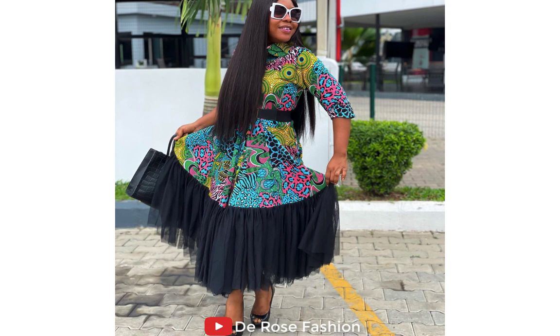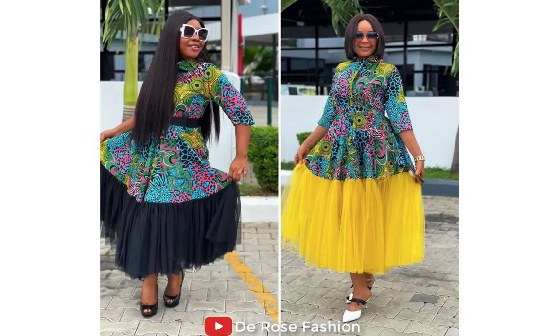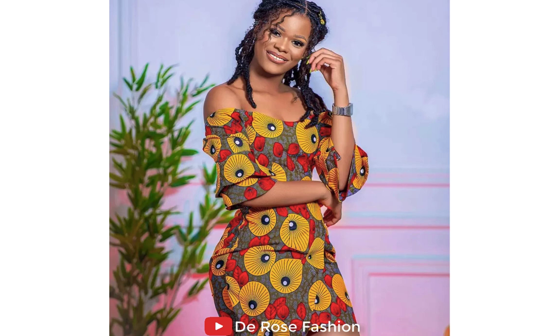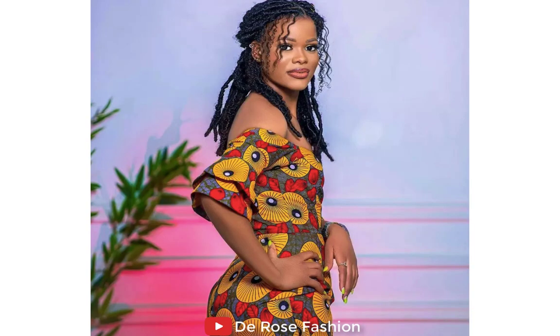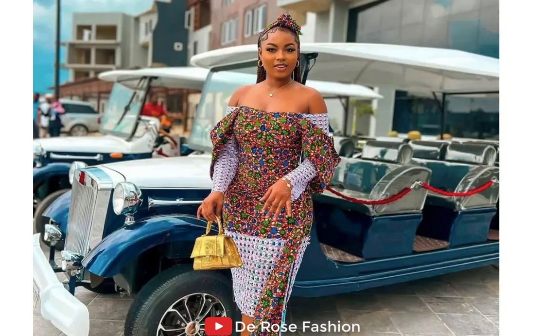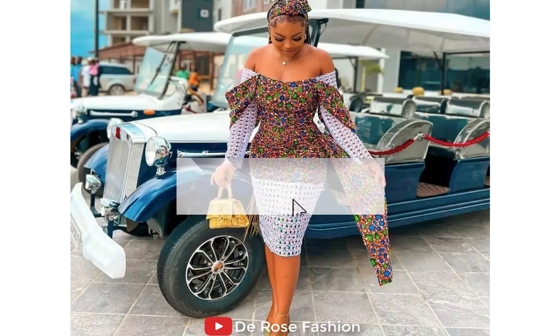Assuming this is mixed with red chiffon, I wonder how beautiful it's going to be. Ankara styles are so beautiful — you can wear them anywhere, to church, to the office, anywhere around the world. Here is a style showing you the back and the front. Ankara styles are so beautiful that they bring out the beauty in African ladies.